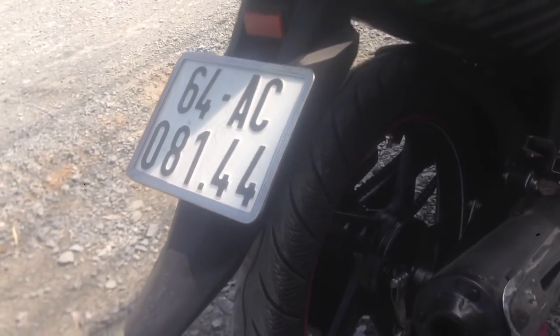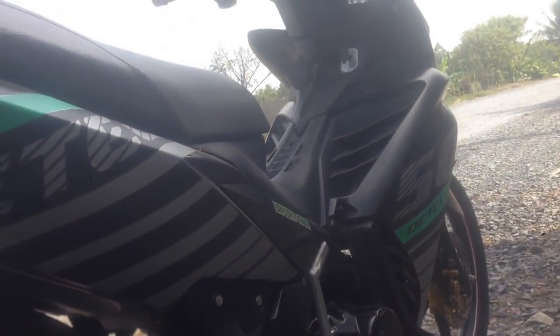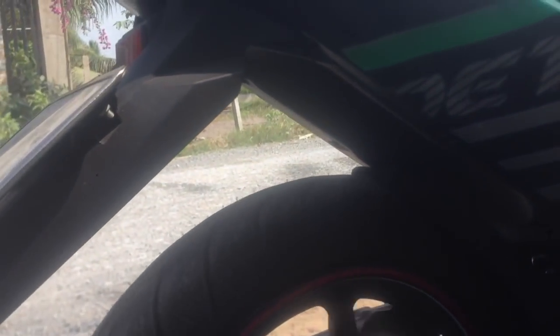Chiếc xe này thì em trai này có độ vỏ sao lên, vỏ sao của xe 150. Vỏ 120-70-17 nha các bạn. Và đồng thời có độ luôn vỏ trước phải không? Độ vỏ trước luôn. Rồi độ vỏ trước vỏ sao của xe 150 hết nha.